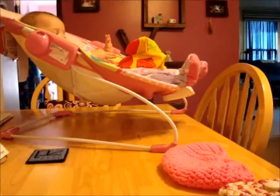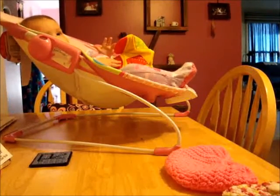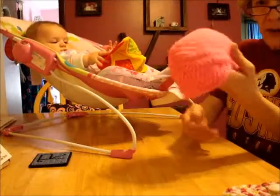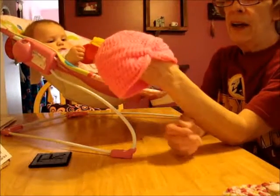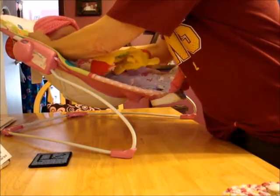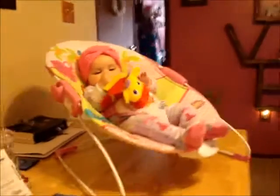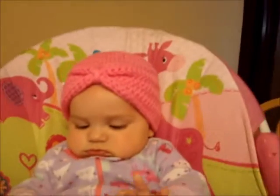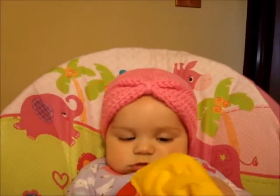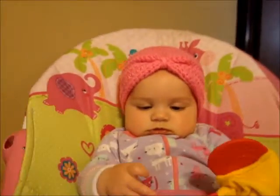There's Sammy again — that's my big girl, playing with her little toy. I don't know if I've showed you this or not, but this is a little turban hat I made for Sammy, and she looks really cute. Let's try it on. Look how cute she is with that on. My grandson James says she looks like a genie.